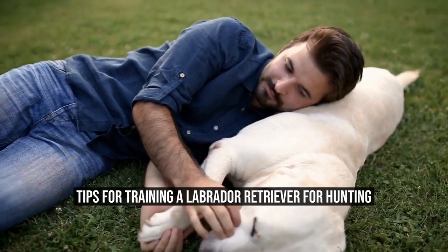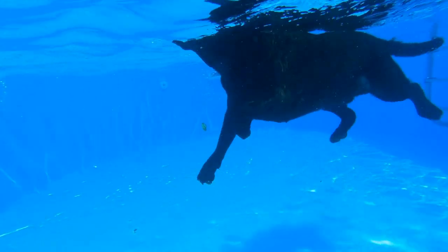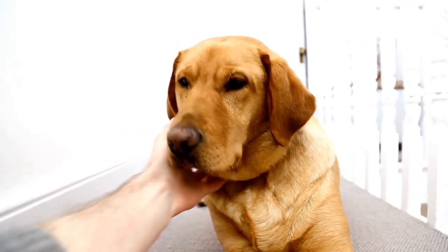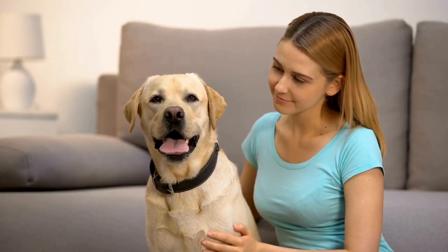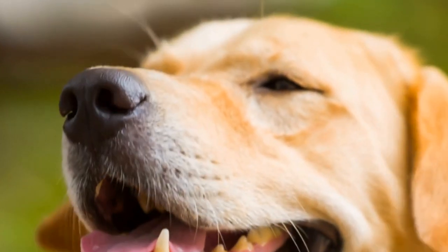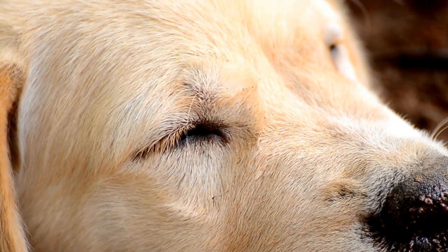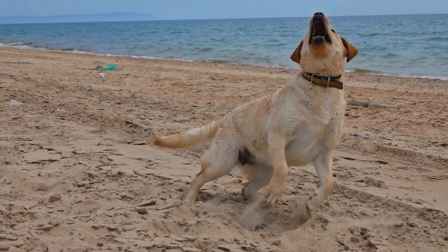Labrador Retrievers are one of the most popular dog breeds in the world. They are known for their friendly nature, loyalty, and affectionate personalities. However, Labradors are also fantastic hunting dogs. They have an exceptional sense of smell, which makes them perfect for tracking down game. But to be the best hunting companion, they need proper training. In this article, we'll discuss tips for training a Labrador Retriever for hunting.